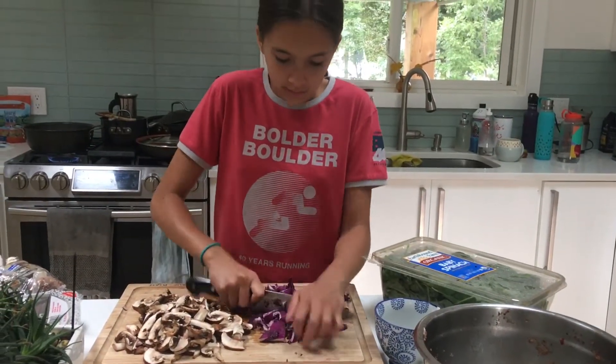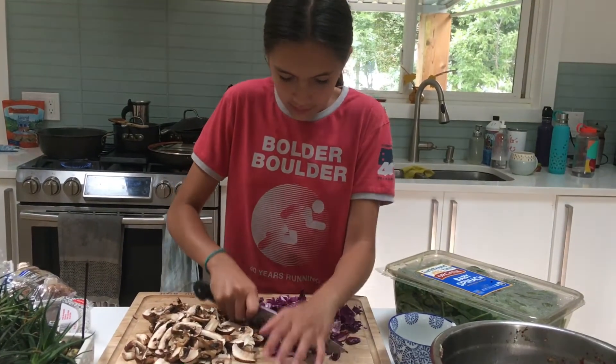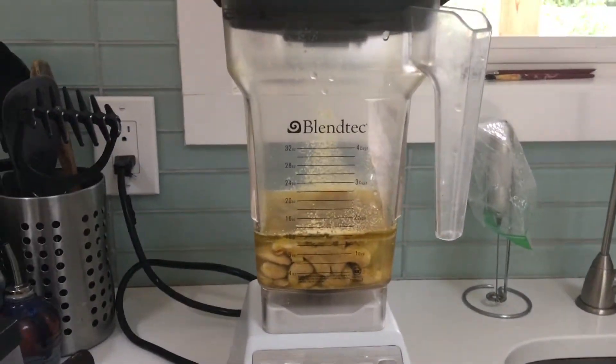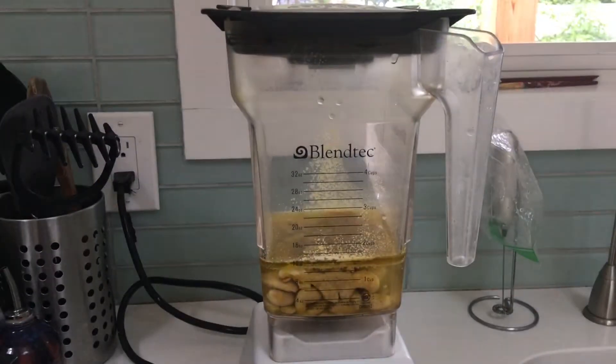Chopping the cabbage. We are going to blend some cashews and oil and nutritional yeast over here.